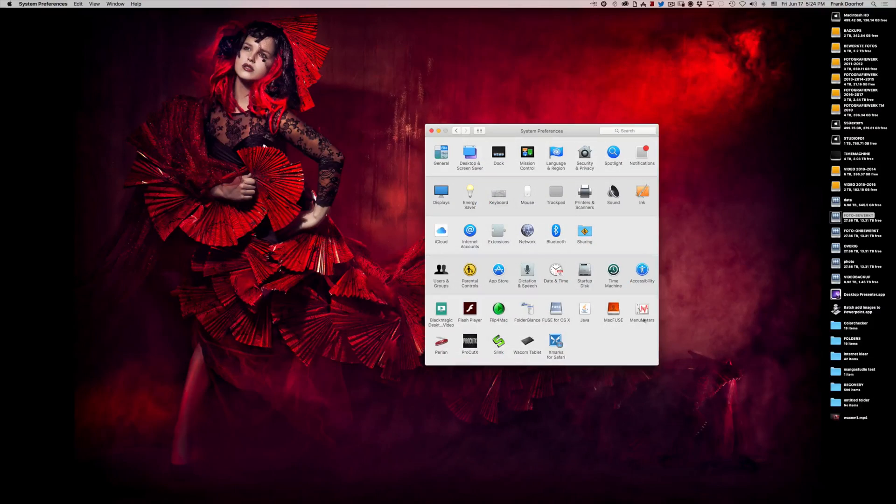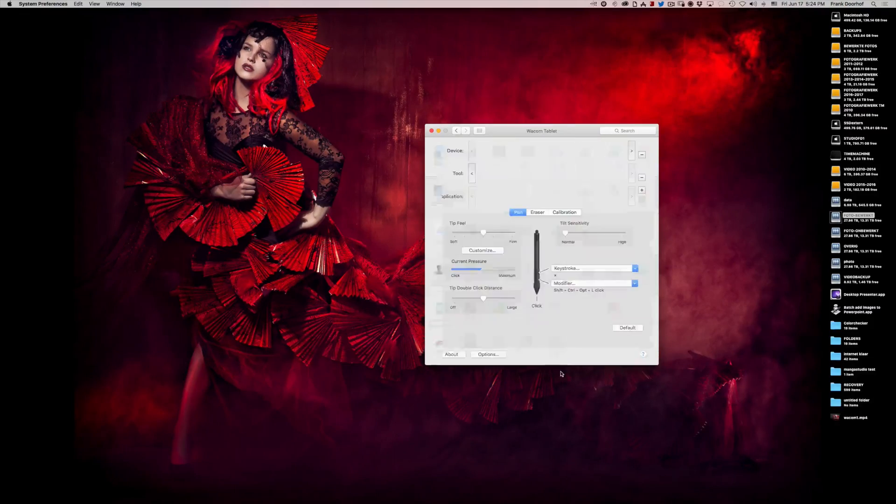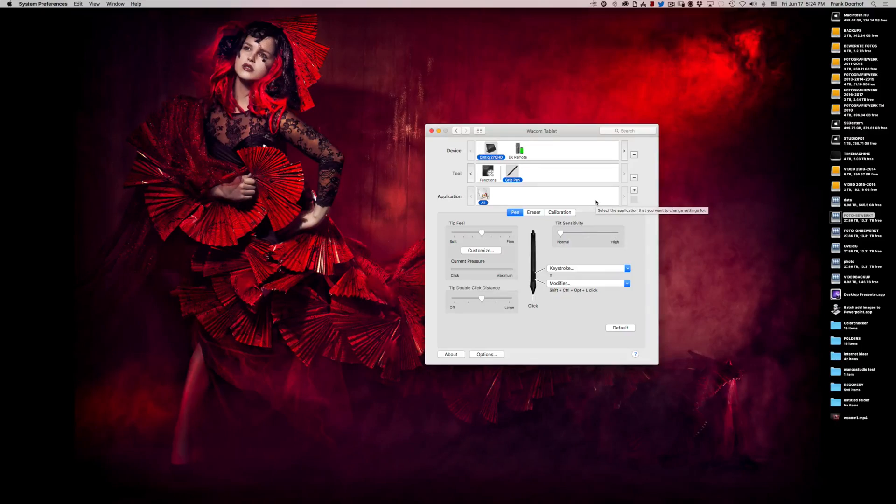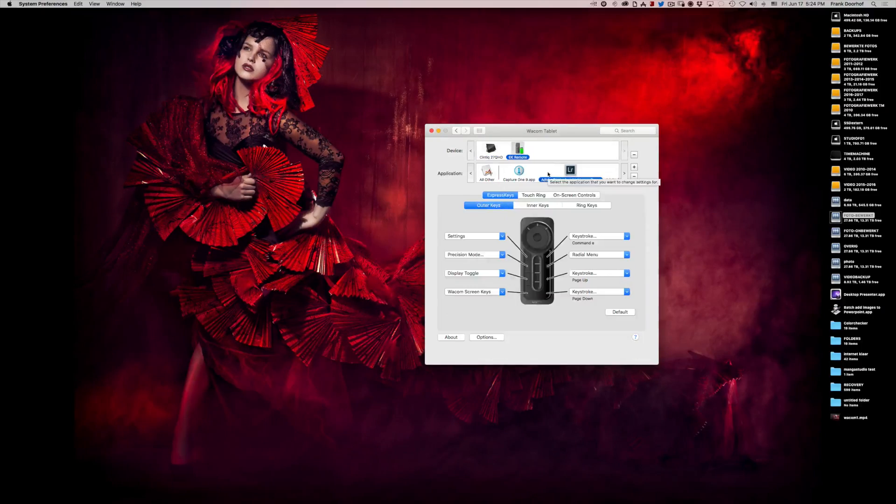I want to give you a small tip — maybe you already know it but keep watching. If you start up your System Preferences on Mac you have the option for Wacom Tablet. You can set everything up for your tip, your eraser, your calibration — it's very straightforward. However, if you go to the EK Remote you can do keystrokes. You can choose 'All Other,' which means the keystrokes work everywhere in your OS.